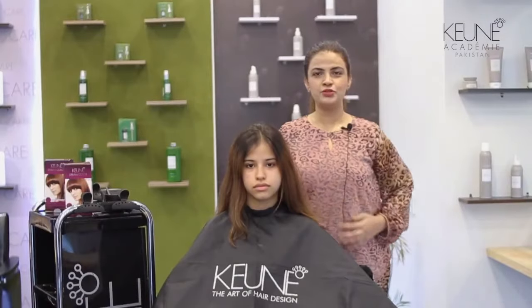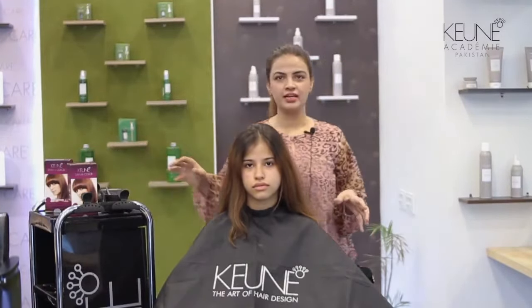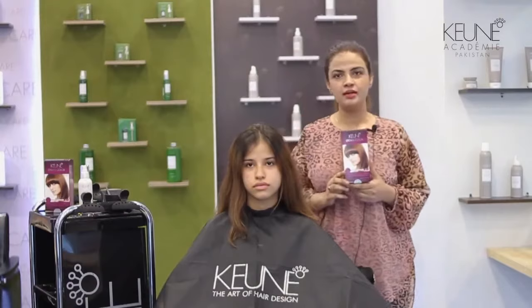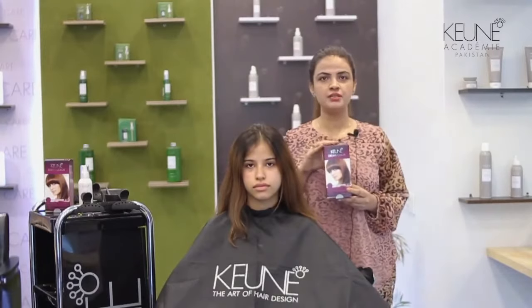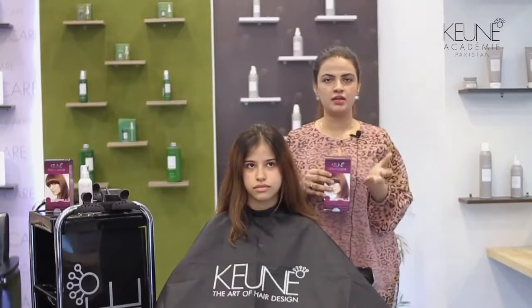Hello everyone, today we are going to do a consumer line called Dream. We are going to do a dream color today. This is a kit pack, easily available in the market. This kit pack is a 100% consumer product. You can use it for coloring.